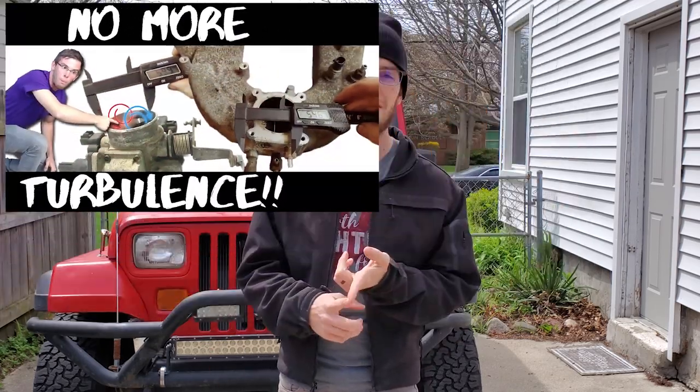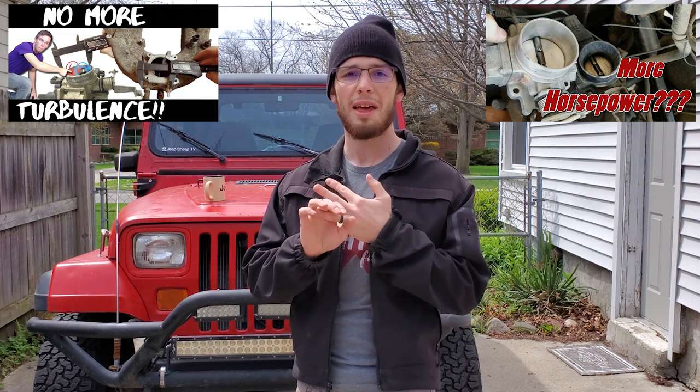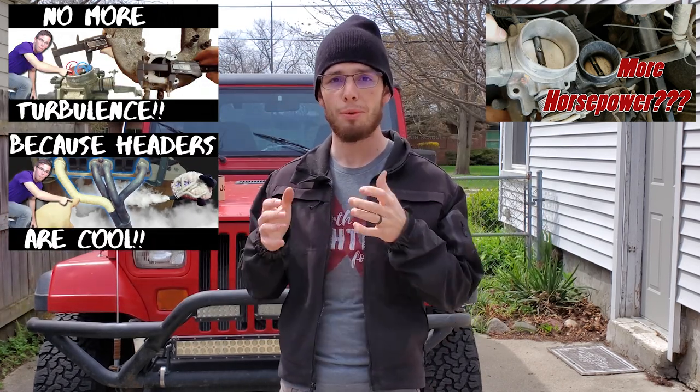In my case, as you've probably seen in other videos, I've modified this engine quite a bit — I've ported the intake manifold, put on a four-liter throttle body, and I do have a header. So it's important for me to make sure I'm running at optimal parameters, and that is where this PC3 is going to shine. I hope.